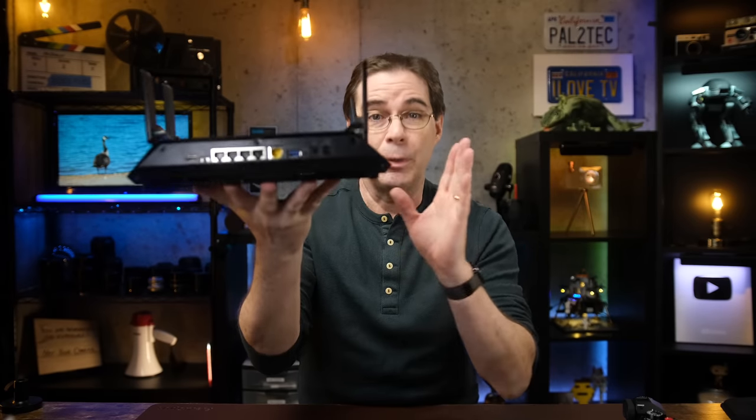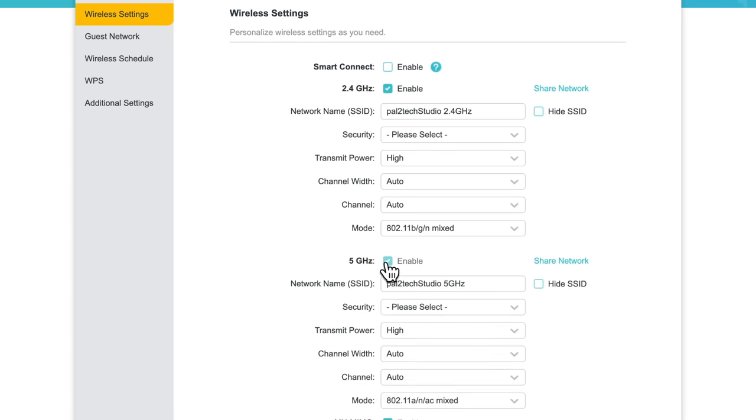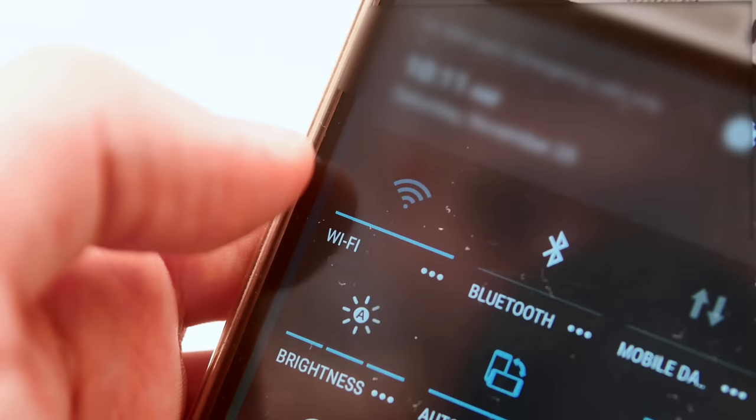Some routers even offer both types of frequency — 2.4 gigahertz and five gigahertz — but you're gonna need to see the instructions that came with your particular type of router. There are other considerations as well, depending upon your network, connected devices, security, and network traffic. But to keep things simple, I will assume that you have access to at least one Wi-Fi network that you can connect to.